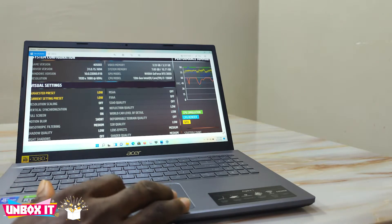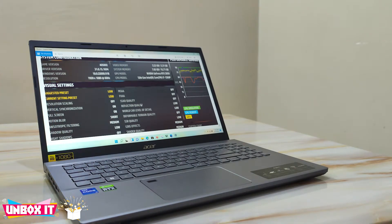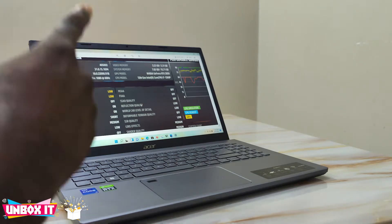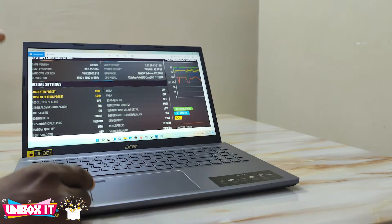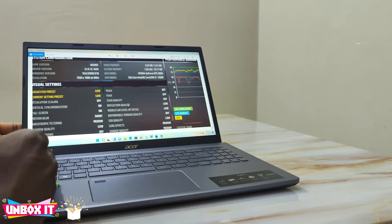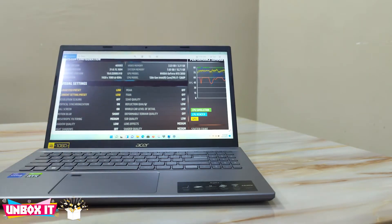Even while the game was playing, I occasionally noticed a one-second stutter, which I believe is caused by the graphics card not getting enough power. Overall, this is not a gaming laptop — if you're looking for a gaming laptop, this is not for you. But if you're using it for Premiere Pro, Photoshop, or any other editing work, I think it will work perfectly because the processor is very good, and the graphics card should be adequate for that.